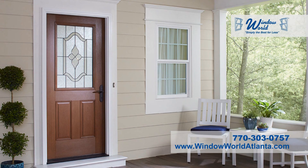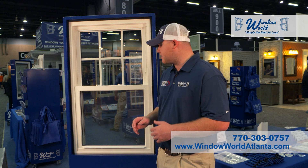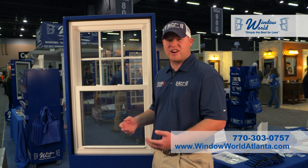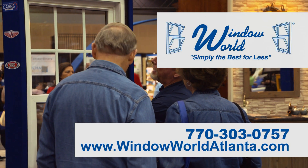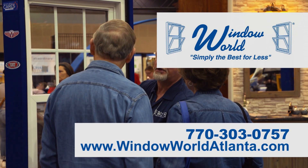Nobody can top our warranty. It's a true lifetime all-inclusive warranty that covers you from glass breakage to seal failure to discoloration or anything in between — no questions asked. Give us a call to set up a free in-home estimate, or come see us at our local showroom, or visit us online at windowworld.com.